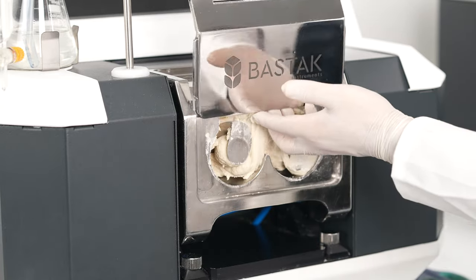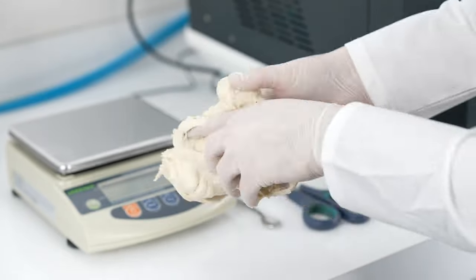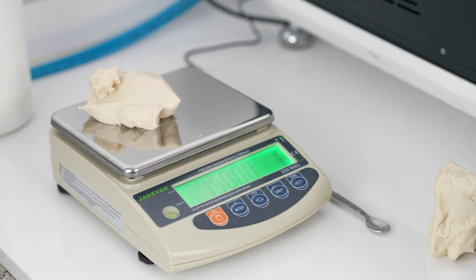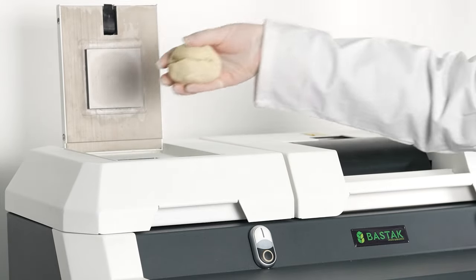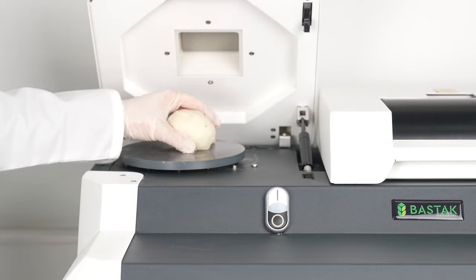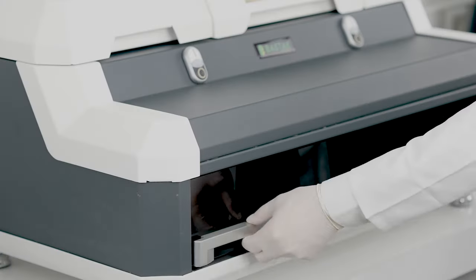To take the dough sample, the kneading unit cover is opened and the kneading blades are removed. The sample is placed on the scale with a sensitivity of 0.01 gram and 250-gram portions are weighed with scissors. The samples are first placed in the dough rolling unit respectively, which is started by pressing the manual button of the Resistograph. The cover of the rolling unit is opened and the round dough sample is placed into the cylindering unit. The dough is given a cylindrical shape by pressing the manual button and then placed into the dough holding apparatus in accordance with international standards.